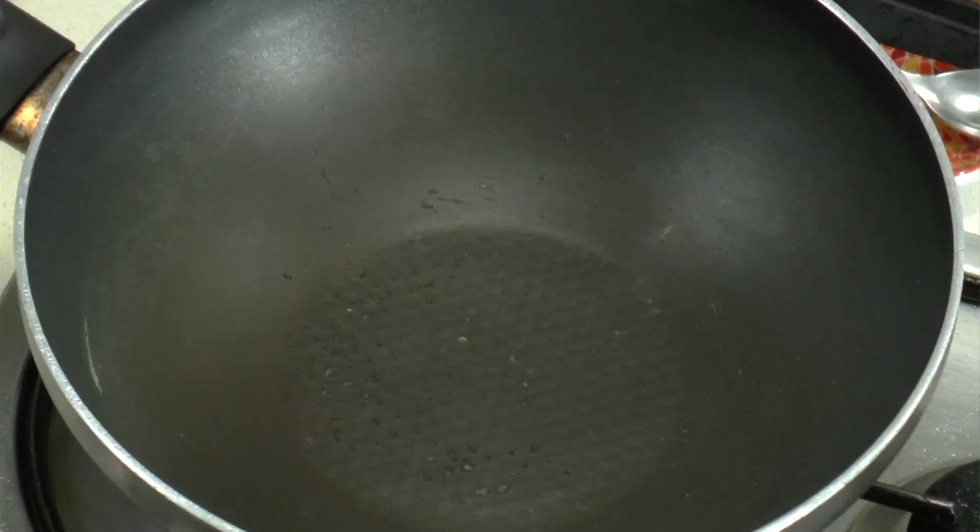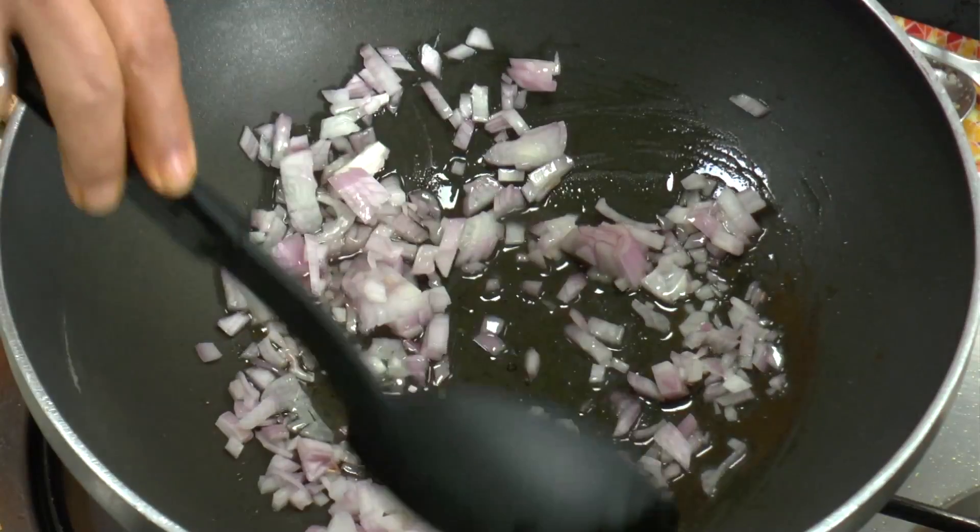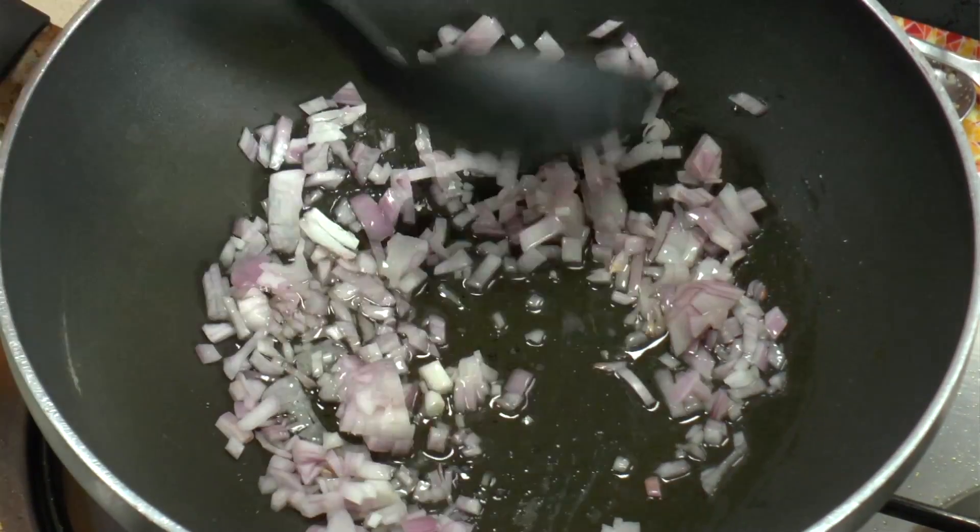The fish is pan fried and the paste is made, so now we have to just get them together. Take a wok or a nice deep pan, add some oil. Once the oil is hot, add the onion and fry the onions till they go brown. The onions have gone brown.